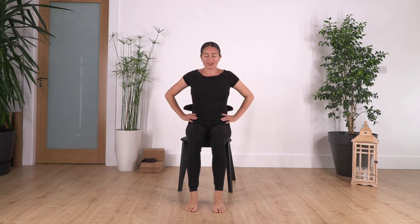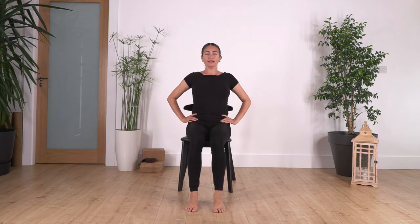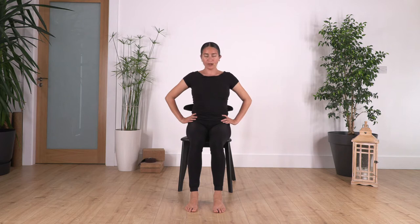Hands on your hips and we just go: inhale, tilt the pelvis backwards, chin and chest. Exhale, move your hips forward and give a little bit of arch in your back without popping out your tummy. And again, inhale, tilt the pelvis, curl the spine, and exhale, move your pelvis forward and lift your chest.